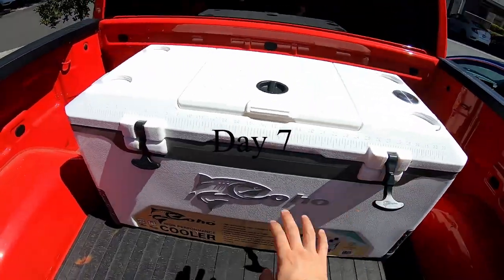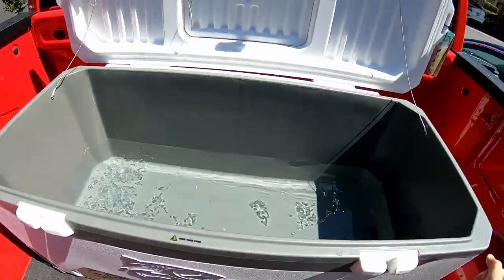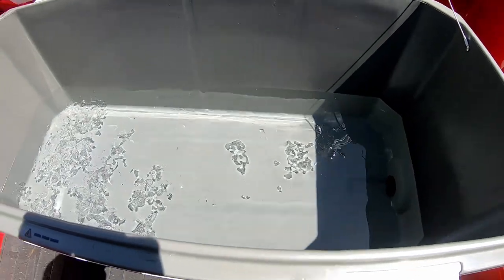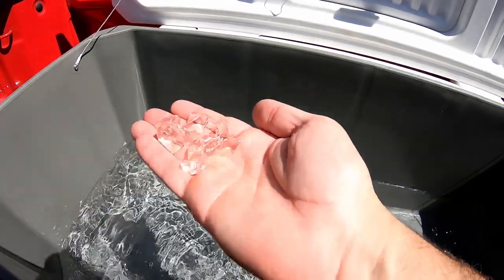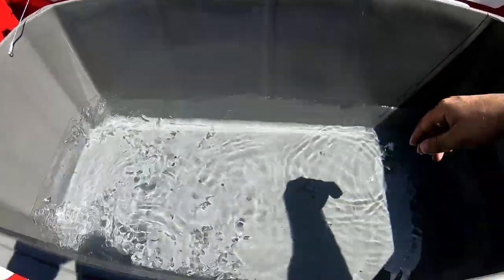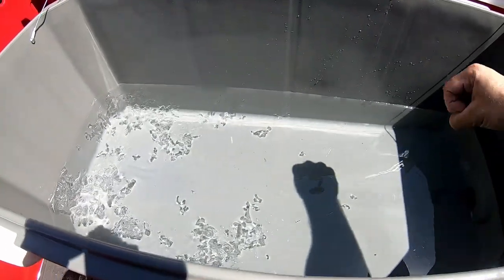Day number seven — and there we go. Just a little bit of ice left in there. Not even that much, but the water is still relatively cold. Yep, seven days.